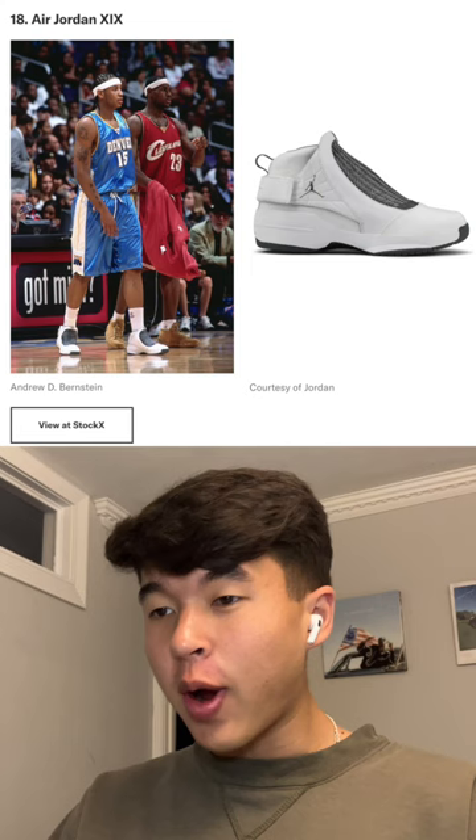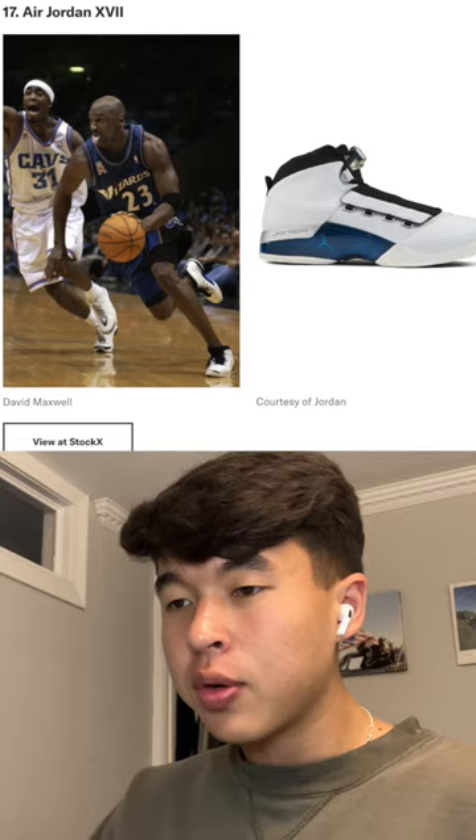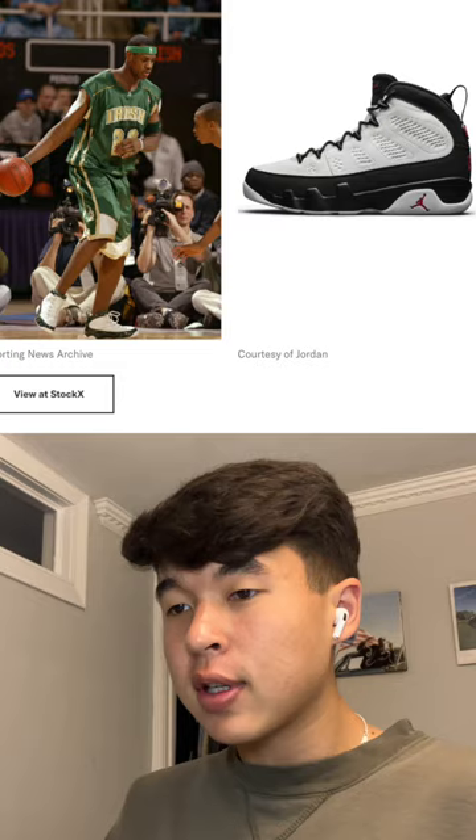These aren't awful — I probably wouldn't wear them myself, but decent hoop shoe. Jordan 9s, these are underrated. I'm actually a pretty big fan; I would definitely have them higher up on this list. Jordan 15s, I don't love them, I've seen some people pull them off actually.